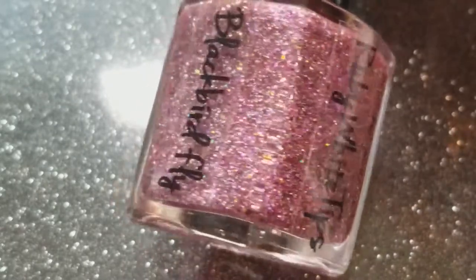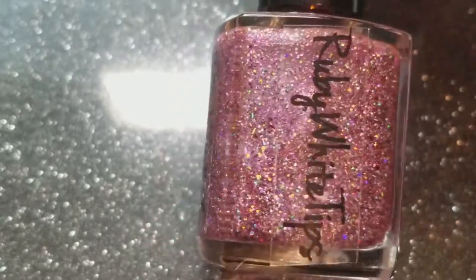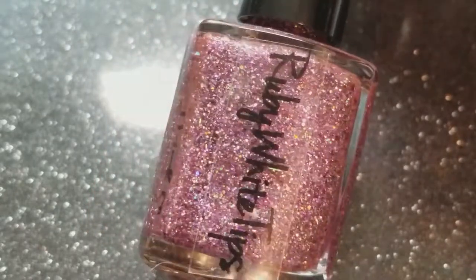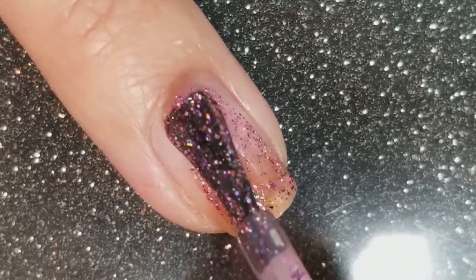This is Blackbird Fly, a pink jelly glitter bomb filled with holographic and multicolored glitters and shreds. If you want to do a dramatic effect you can definitely apply this with a sponge, but I'm going to show you that you can get it to full opacity with three quick coats.